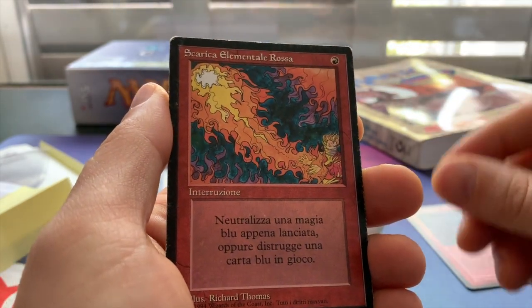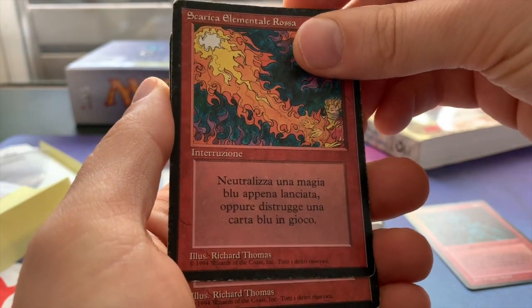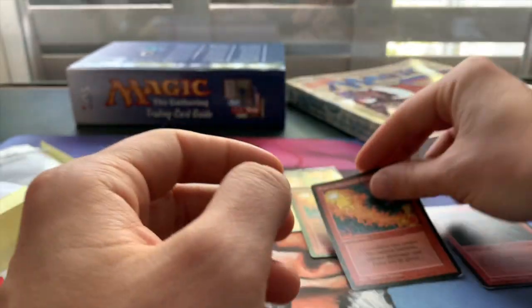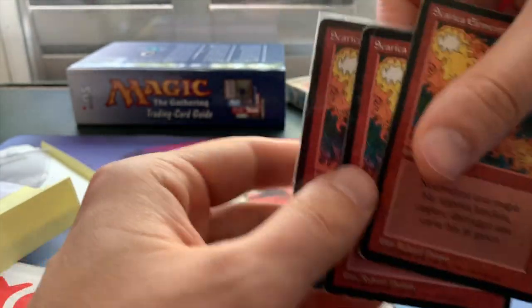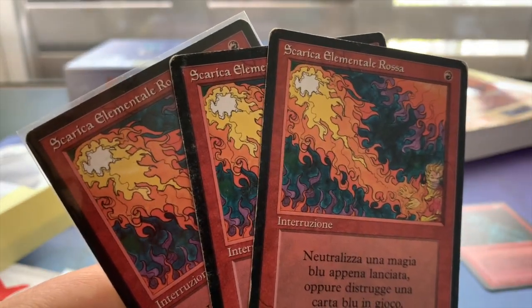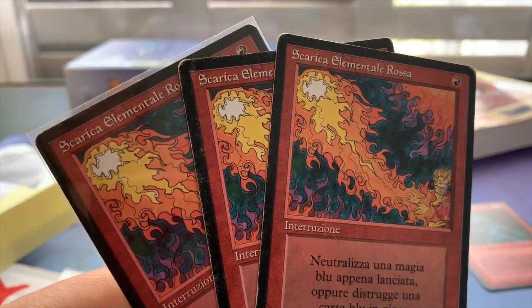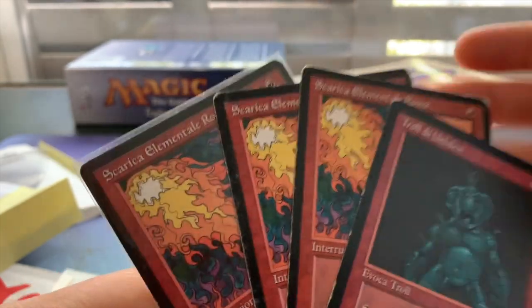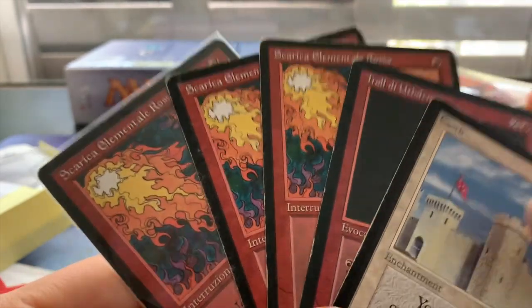And we've got another Red Elemental Blast, and then I'm assuming this is another Red Elemental Blast — yeah. So I only ordered three of these. I'm probably only going to play three in the sideboard, but a pretty nice little mail day here. Very happy to own these cards, definitely going to see some play.